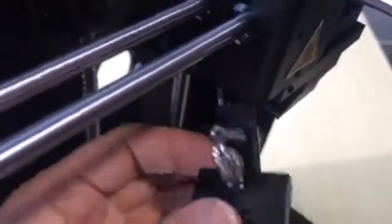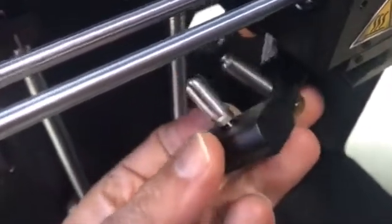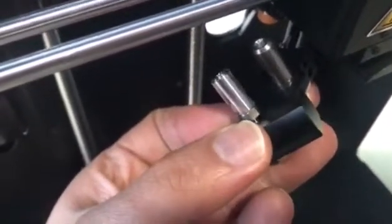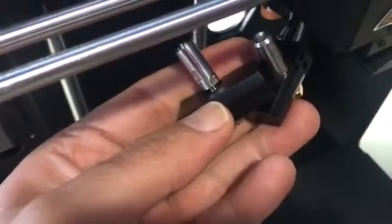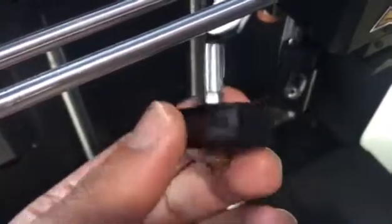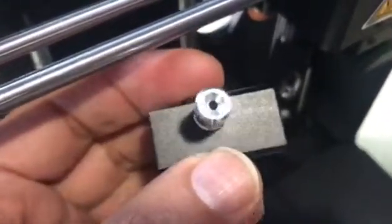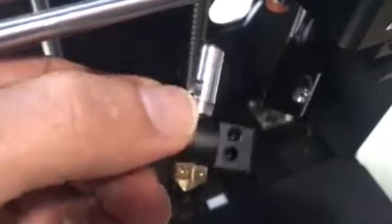One thing to mention before we proceed: here you can see how to identify the difference between the all-metal hot end and the PTFE tube hot end. On the left side, as you can see, there is a gap between the block and the tube — that is the all-metal hot end, and there is no plastic or tube inside. The PTFE tube version has no gap between the block and the tube, while the all-metal hot end has this small gap.